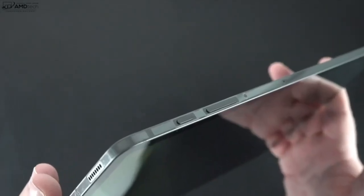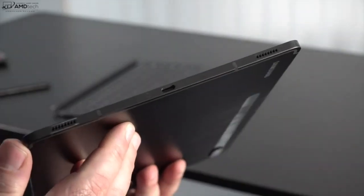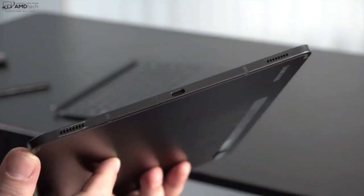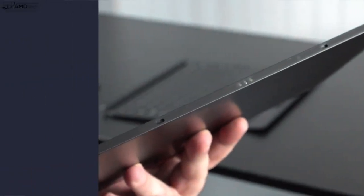The speaker grills are located on the sides. On the top you get your power button, your volume rocker up and down, and the SIM tray which houses the micro SD card — or if you go with the optional 5G, you'll have a SIM card slot there. On the side is the USB-C port where you'll charge this tablet. On the bottom are the pogo pins to connect to the keyboard case.